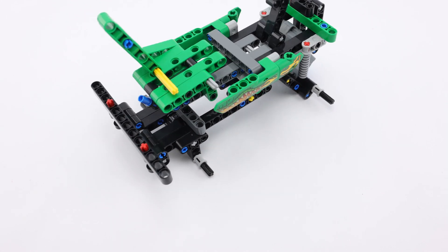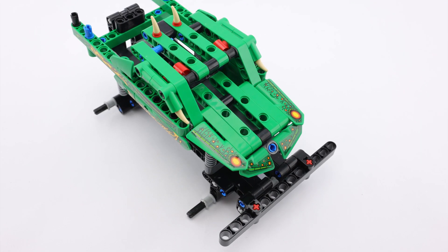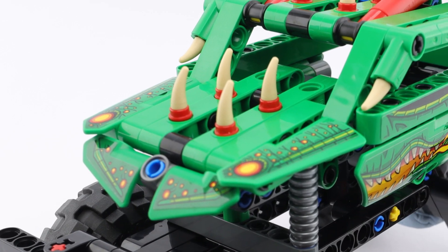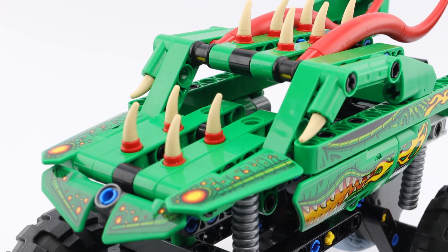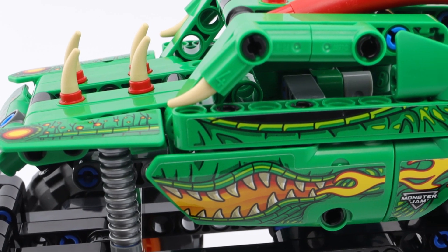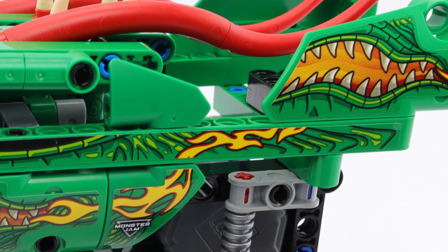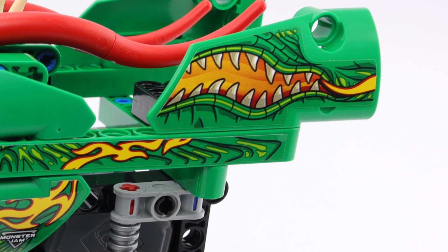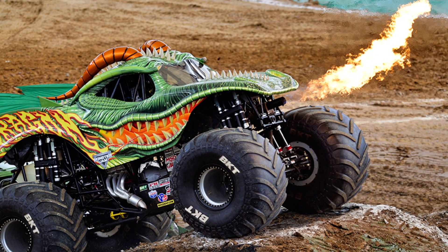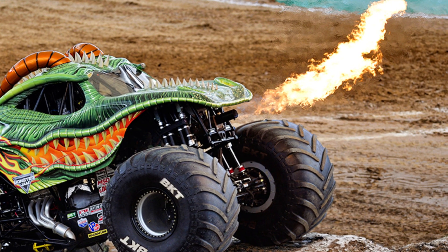As the Lego Technic takes shape you will begin to see some of the parts making those standout features visible on the original monster truck. There are bone coloured spikes poking through the truck's skin, long red horns curling back along the roof. The stickers replicate the elaborate paintwork on the green monster truck and the fins at the back slice through the air as the truck races along. The only thing missing from this Lego version is the flames that spurt from its mouth, scorching the earth that passes beneath its wheels.